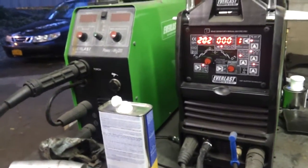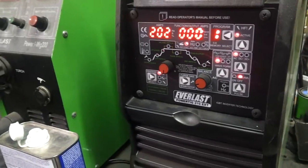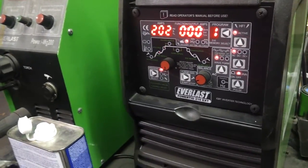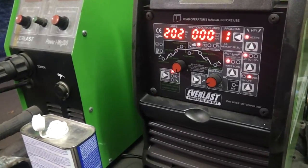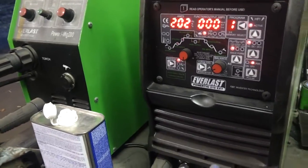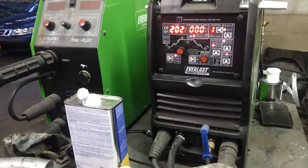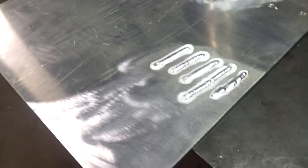When you run the foot pedal, things are real easy as far as the setup is concerned — there's not a lot of adjustments. You've got pre-flow, post flow, and then your max amperage. You also have high frequency start and pulse, and I haven't messed with pulse yet. I just want to master laying down beads and figuring out what I need to do before I start trying to get all advanced.